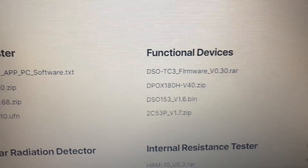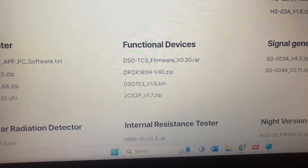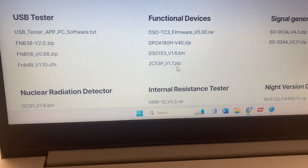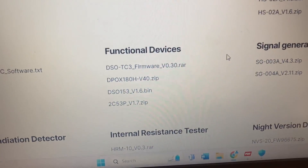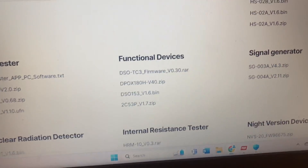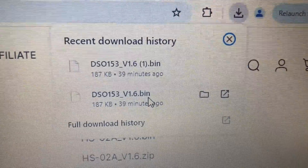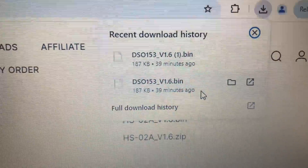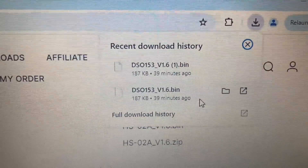I don't know what the suffix on the firmware filename means, but let's see if we can load it. I've actually already gone through this once — I'm re-filming because I messed it up the first time. The download is already in my downloads folder, and you can see I liked it so much I downloaded it a couple of times.